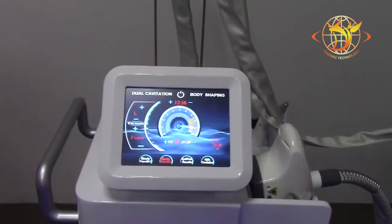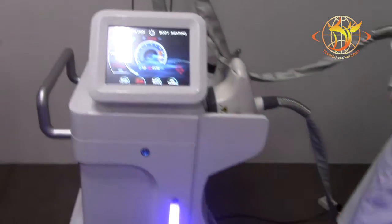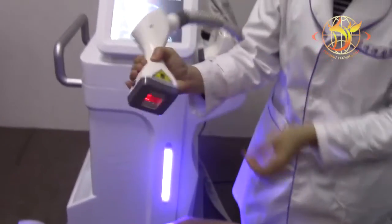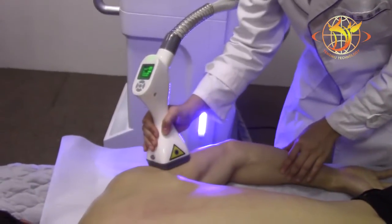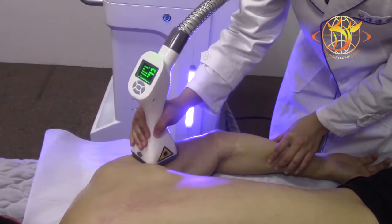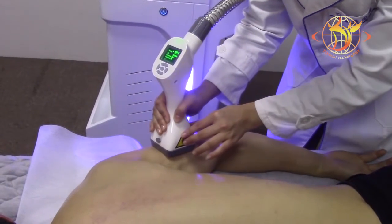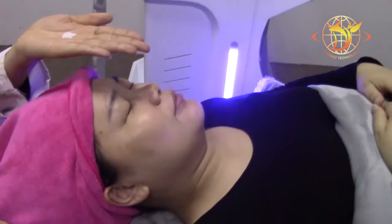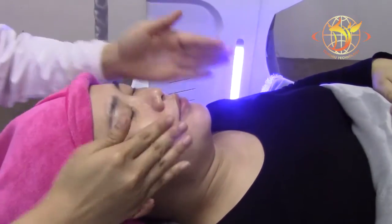Now use the medium handles for arms. Put the essential oil on the treatment area.